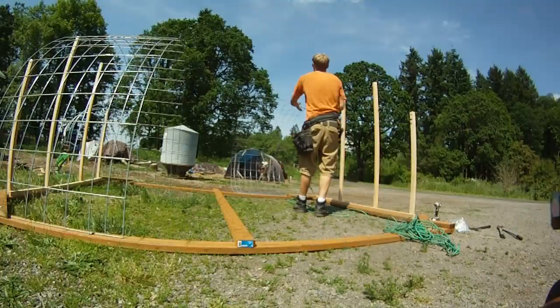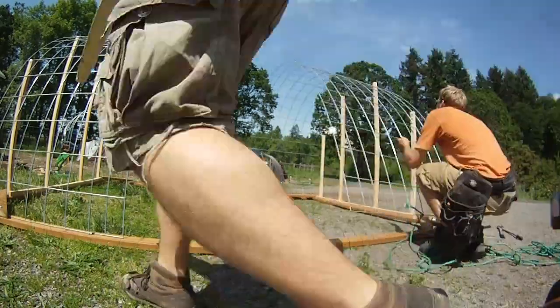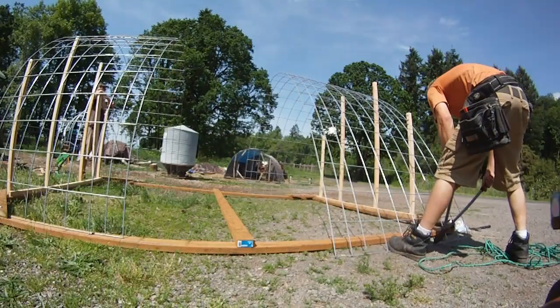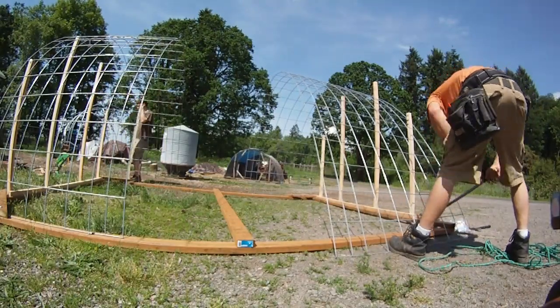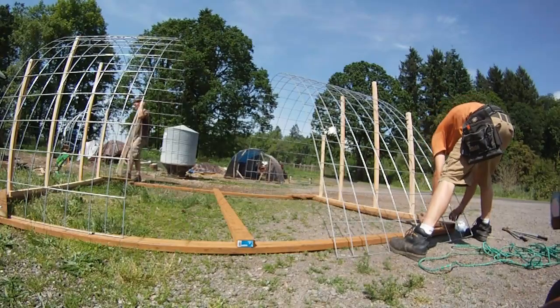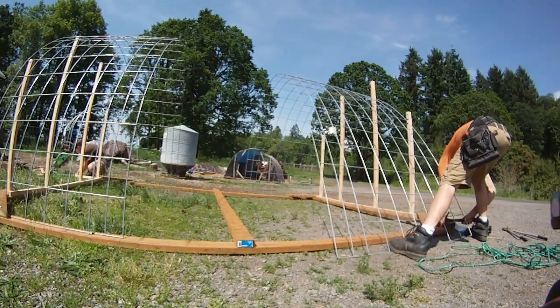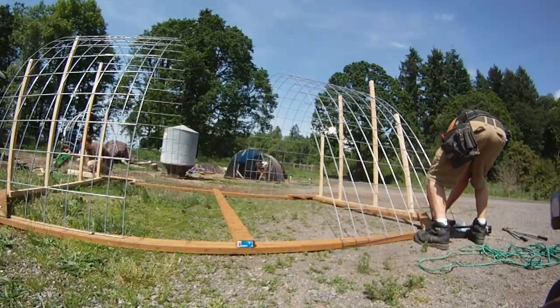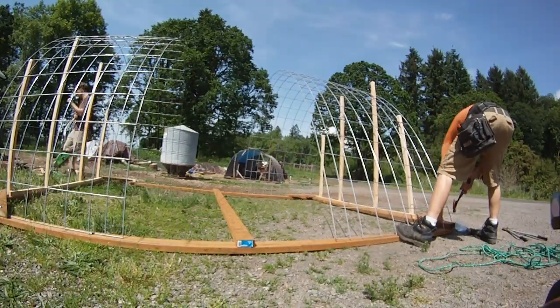With the cattle panel hoops we can put tarps over the top and hang waterers or feeders from the roof since it has a little bit of strength there. It's pretty quick to build — I can build one in about an afternoon, so it doesn't take too long.